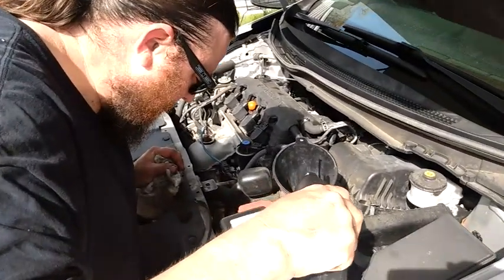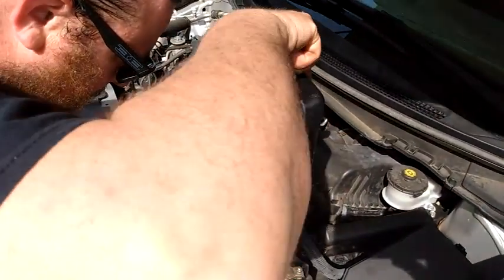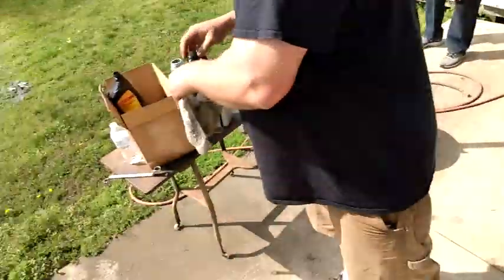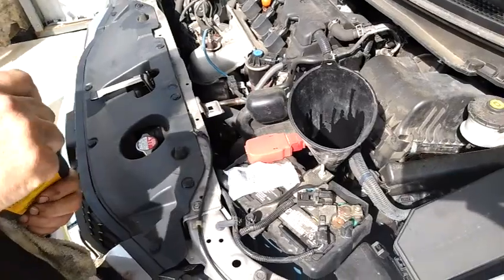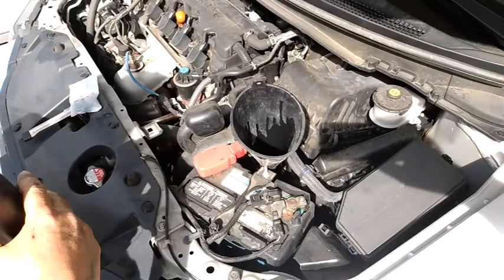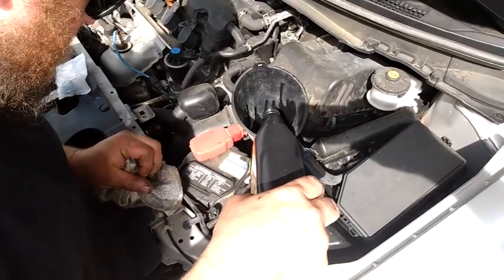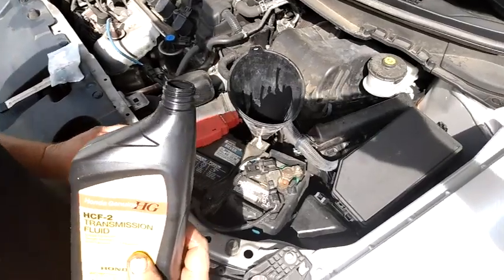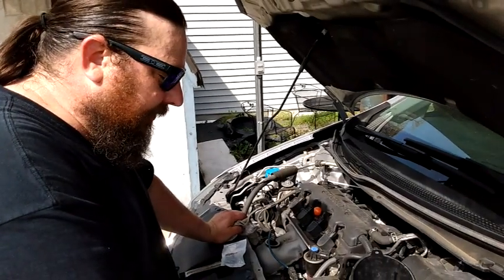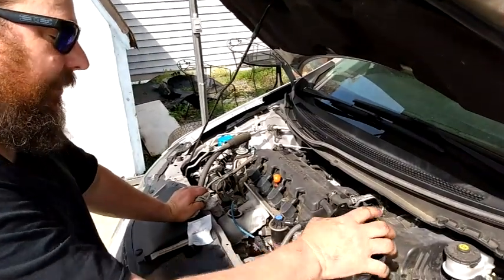We're waiting to see the transmission fluid come out of the hole. Now that we've seen the fluid run out of the transmission here into our pan on the floor, I've capped it off and it's time to take out the funnel — we're not going to be using that anymore — and put our new dipstick cap in. This is from Honda.